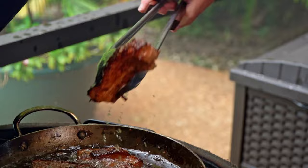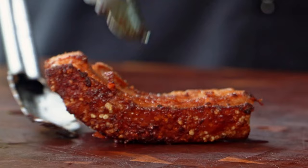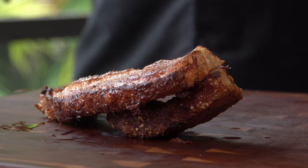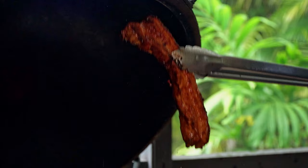I do believe our first one is done. Look at that beautiful color. Give a little drain here, right onto our board. Now we've got a big boy ready to come out — again, you want to drain it off a little bit before you put it down. You don't have to worry too much because that oil is going to soak right in. Look at that sucker — if it wasn't so hot, I would just bite right into it.